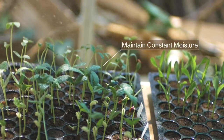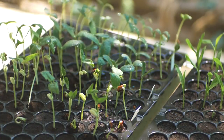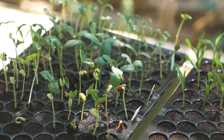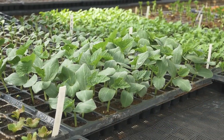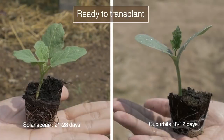Water in the mornings and mid-afternoons, and never let a plant wilt. A regular check of seedling growth is necessary. Always control the environment. The seedlings are uniform and healthy with a strong root system. Do not forget to harden the seedlings before transplanting by reducing watering and increasing sun exposure.